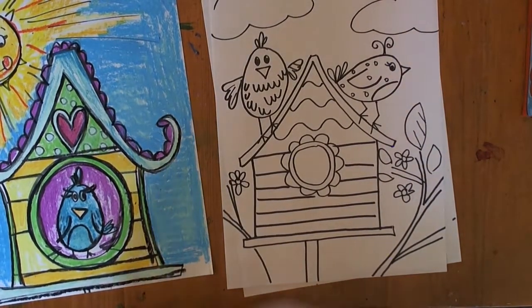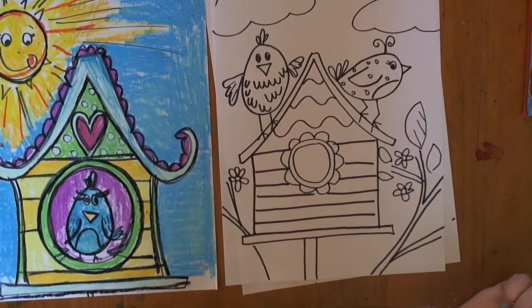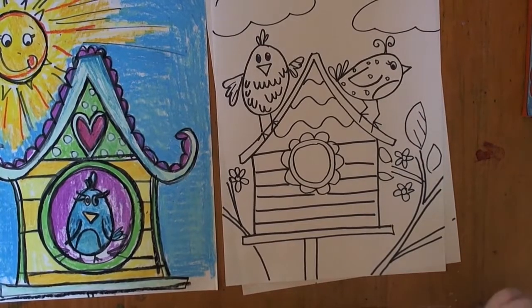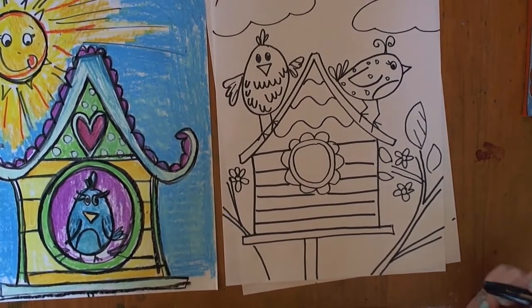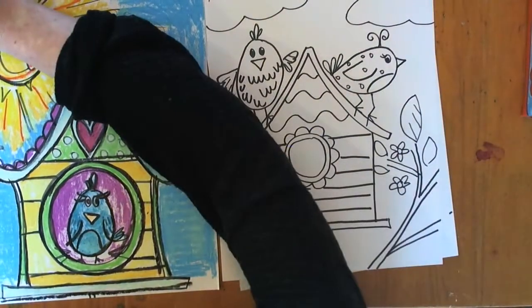I hope you guys show me your artwork. You can email it to me at antunesa@norockps.org. You can post it on Instagram — Rowey and Rocks Art. You can send it to Mrs. D'Elia and she'll post it on our digital scrapbook. I hope you had fun, I hope you show me your artwork. I miss you guys and I'll see you next time. Bye!